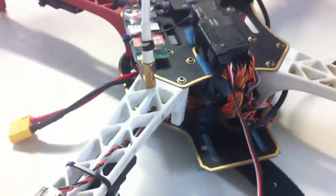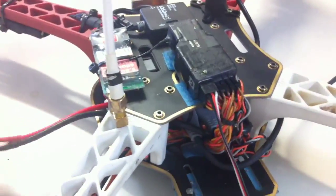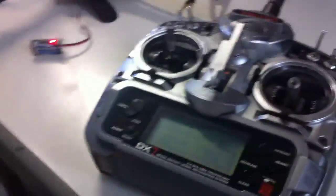I'll turn on my transmitter, we will plug in a battery — bear with. Okay, so we got a beep when we first turned it on. You can see my transmitter is on and I'm going to turn it off.